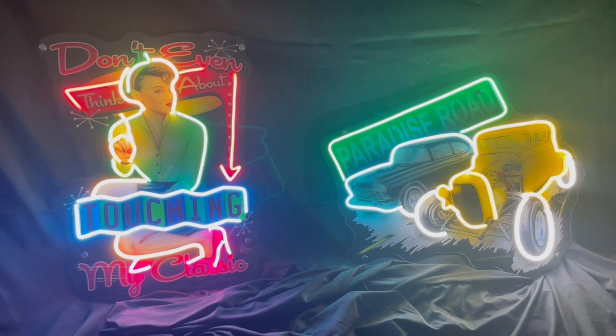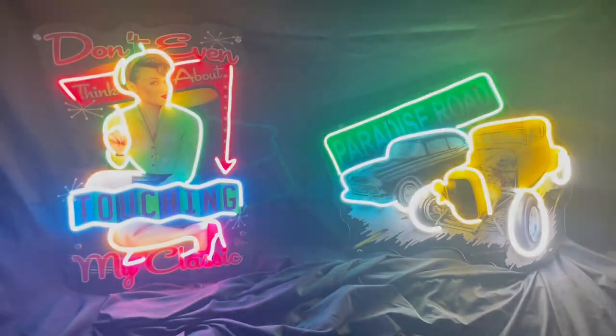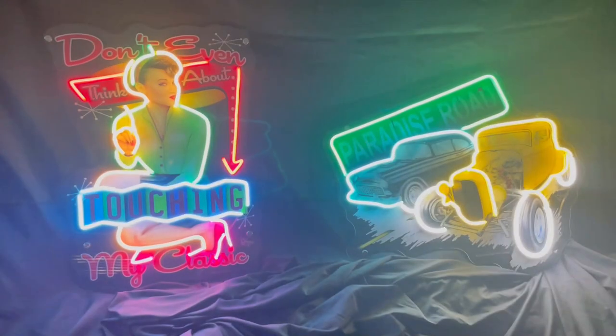We also have several different modes, so they will pulse, flash — just about anything you want.